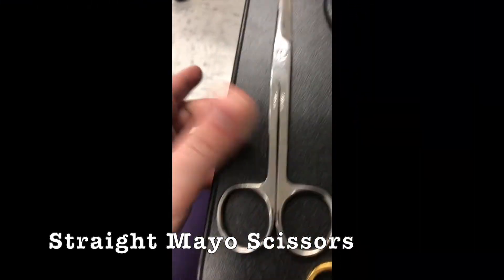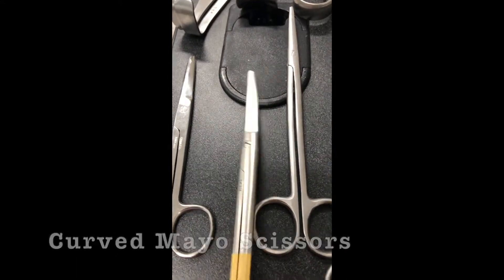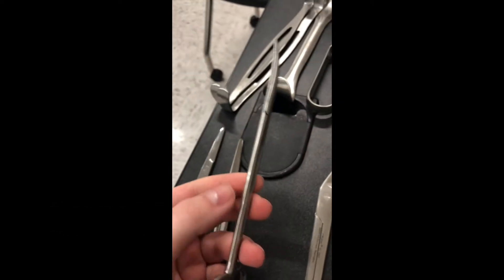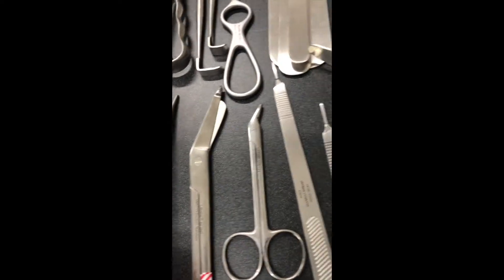It's the Mayo scissor — the straight Mayo scissor, then you've got the curved Mayo scissor, then you've got a curved or straight Metzenbaum. But aren't they generally just curved? Generally just curved, and they are more delicate.